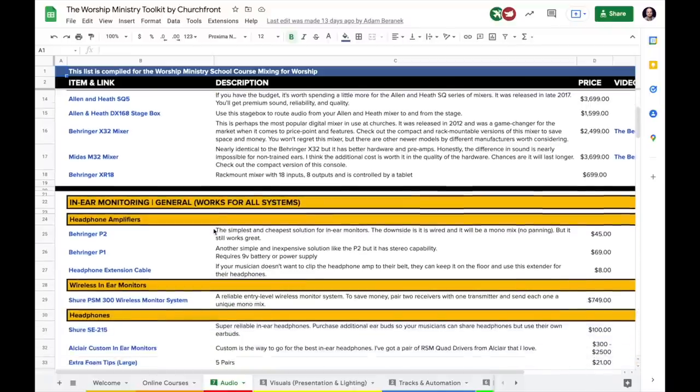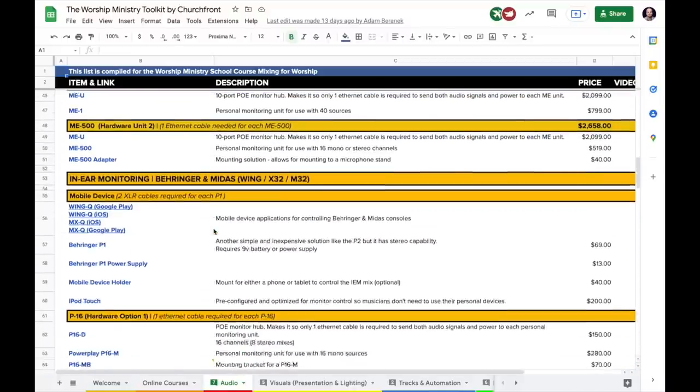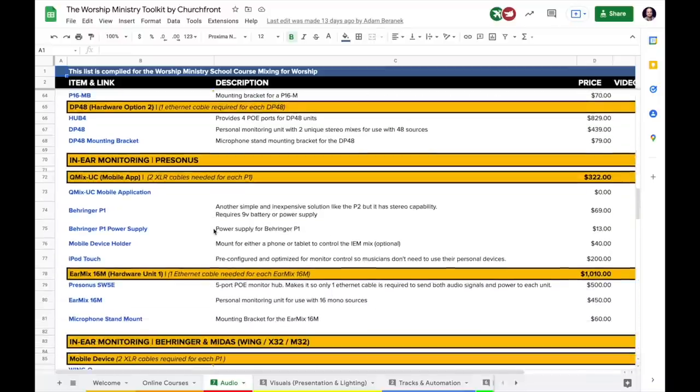Thanks for watching this video. Make sure you check out the links below, specifically our Worship Ministry Toolkit, which gives you our recommendations for all our favorite gear and software for modern worship ministry. Hit that thumbs up button, share this video with your friends, and don't forget to subscribe. See you next time!